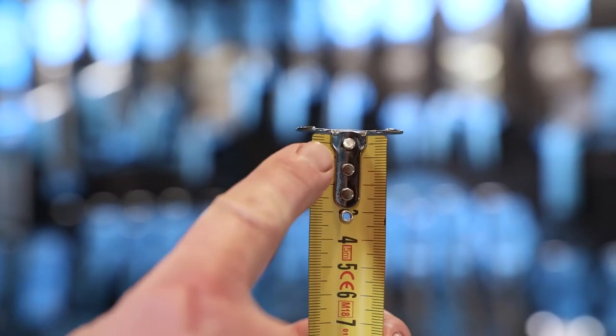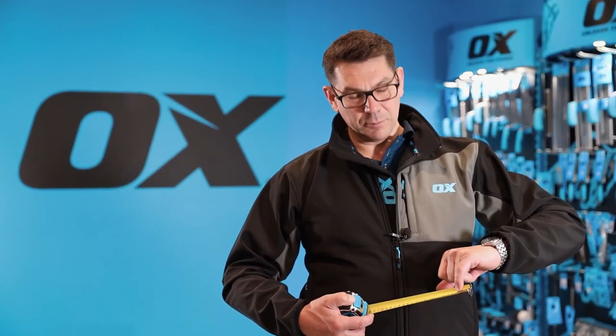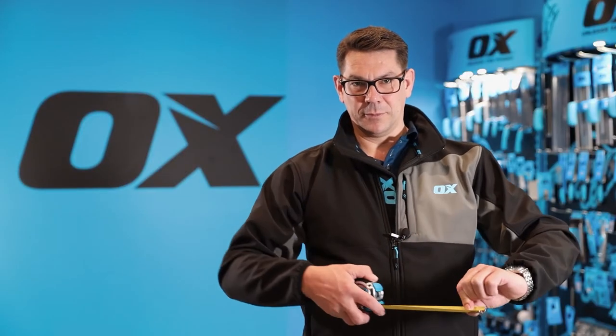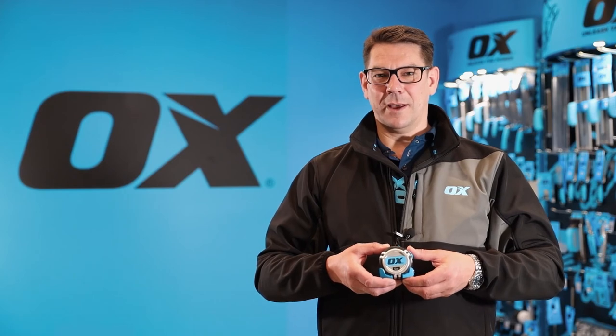The blade has three rivets for extra strength and it also has a reinforced hole so you can put a nail through and draw a circle. So that is the Ox Pro Heavy Duty Tape Measure.